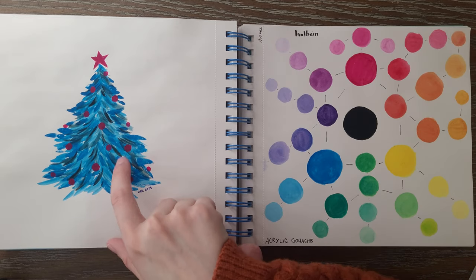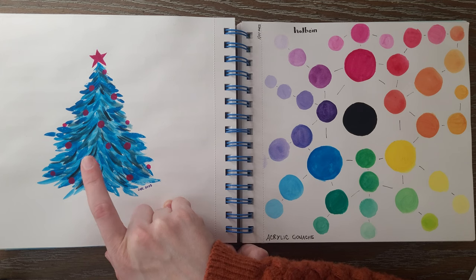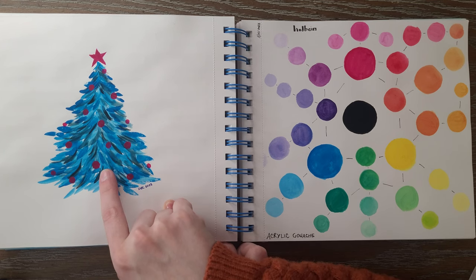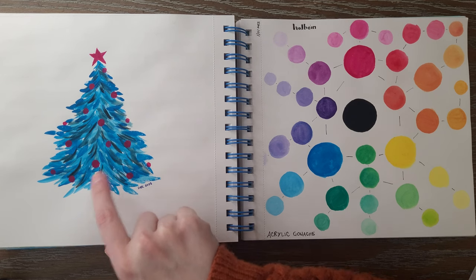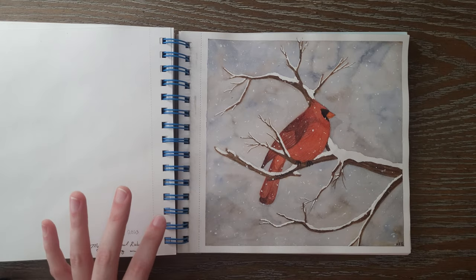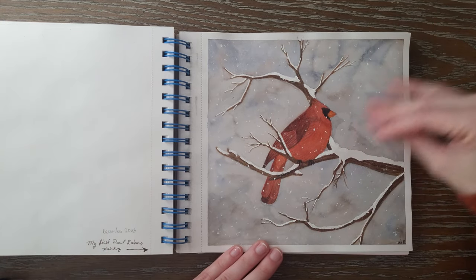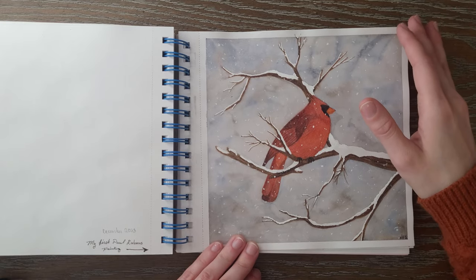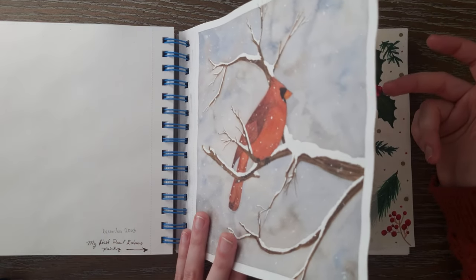This was painted with the Acryla Gouache later — it was an empty sketchbook page and I just came back in and put this in here around Christmas. If any of you know what movie this might be from — it's from a Christmas movie — put what movie you think it's from in the comments and I'll comment back with a little Christmas tree if you get it right. This is my first Paul Rubens illustration. I really enjoyed making this — the colors really went well together, and I think it was just fun to do a winter cardinal scene since I've wanted to paint one for a while.